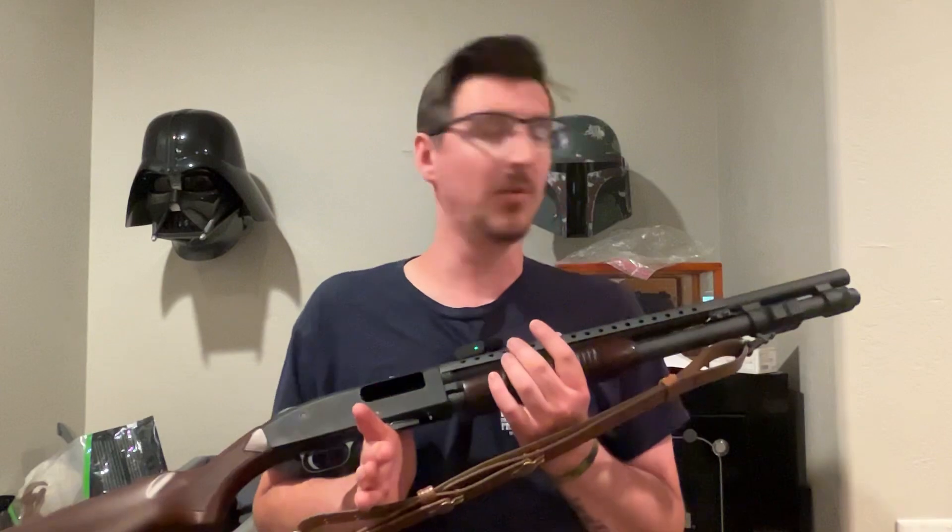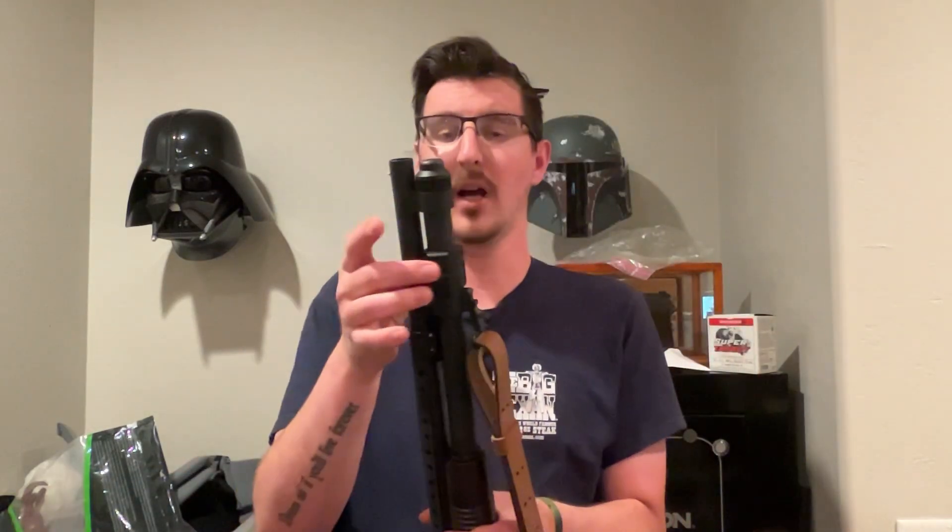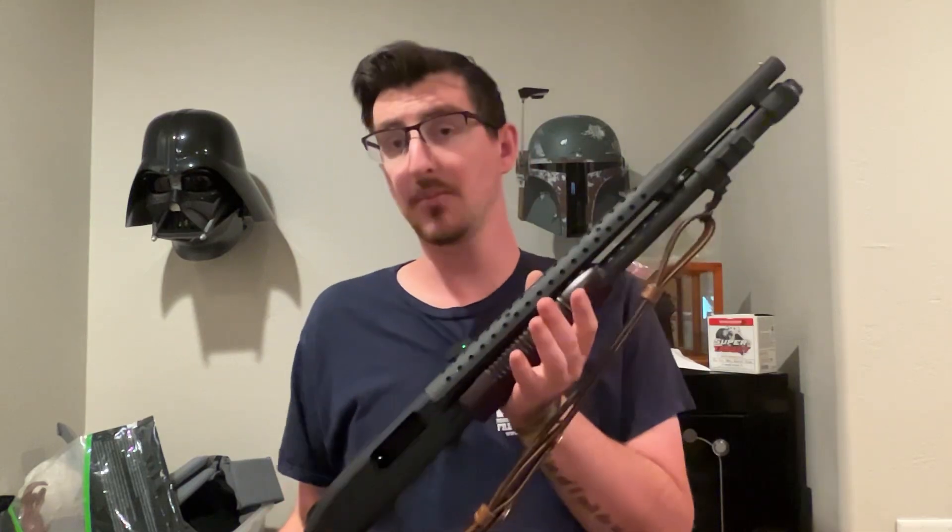All I did was loosen it — it was still snug on there — loosen it a little bit, slip it back down, re-snug it back up. It's been good ever since. I'm calling that user error, not a negative on the mount. If it does keep happening I will do an update video, but it hasn't since, so I'm calling it user error and I fixed it.